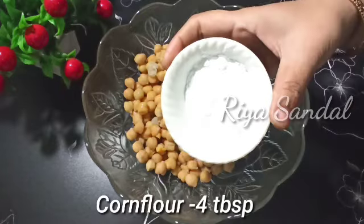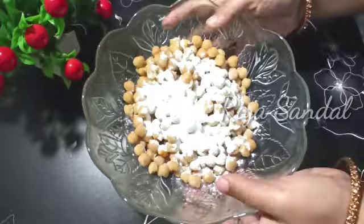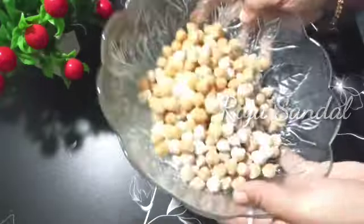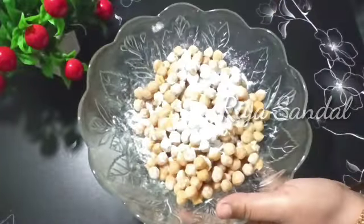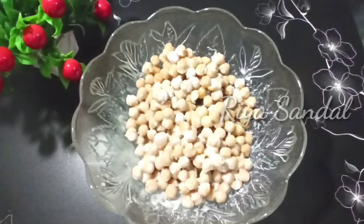Now we have to add the corn flour. I am going to add it in 2-3 shifts. Then we will coat it. Because if we add it all at once with a spoon it will be too soft. I am going to coat it like this.